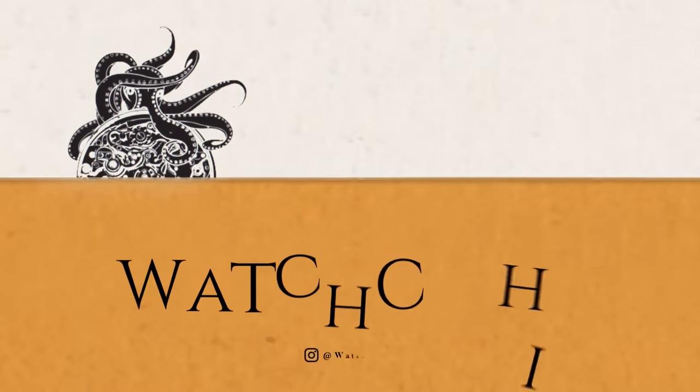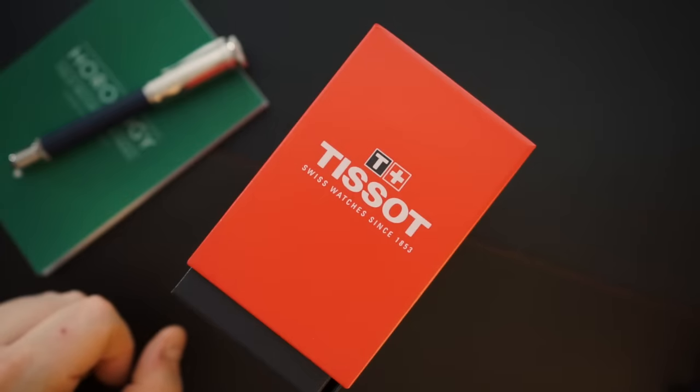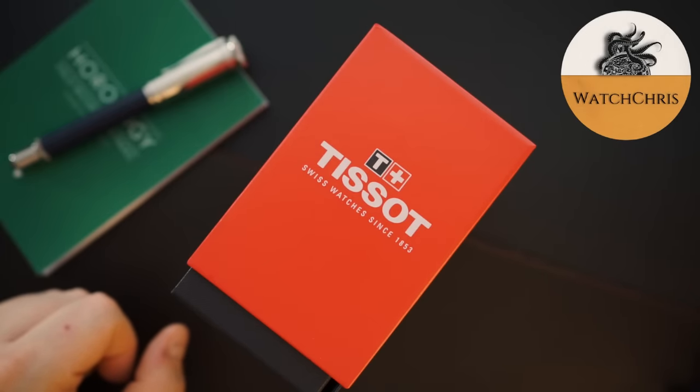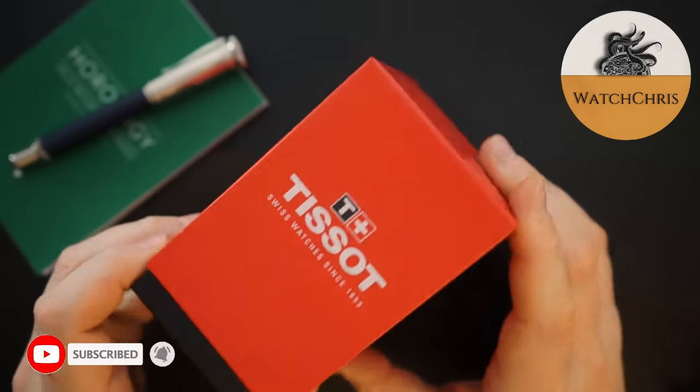I really like what Tissot have been doing with their watches lately. They've come out with some pretty cool watches like the PRX, but they've also been upgrading their watches as well. Today I have the upgraded version of the Tissot Sea Star 1000 and I'm going to get right into it.